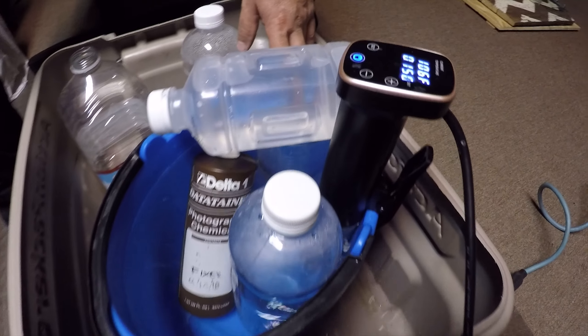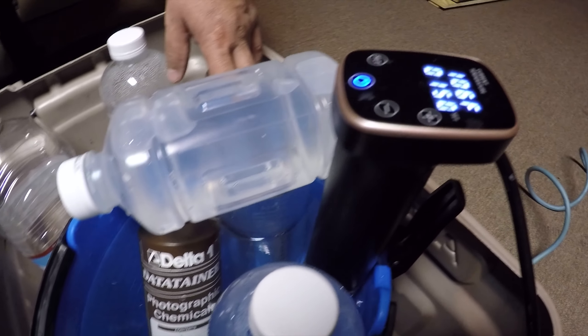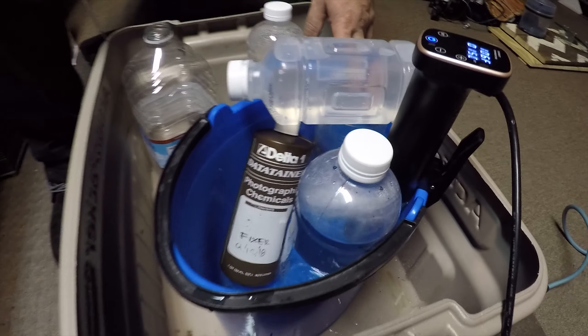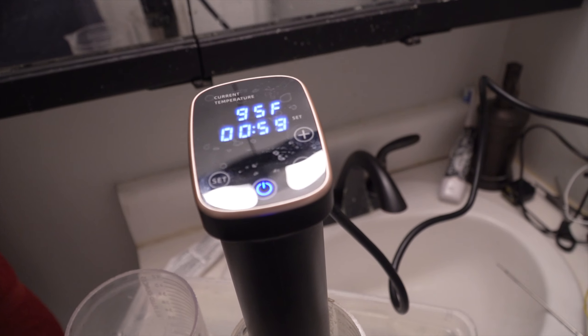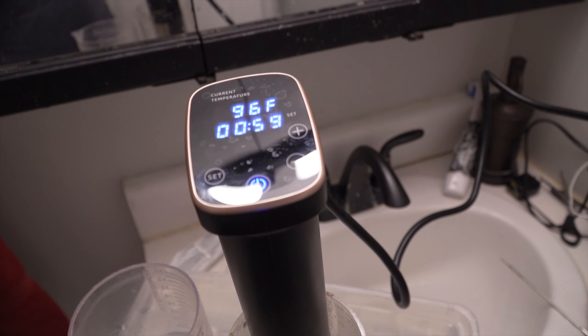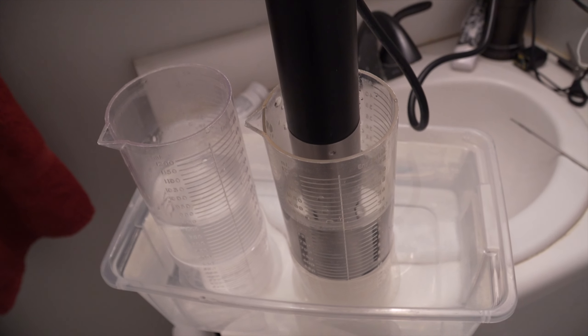When you process color film, you have to maintain the temperature of the chemicals throughout the process. The temperature is over 100 degrees Fahrenheit and the tolerance is minus or plus 2 degrees. I bought a water heater that has a sensor and can keep the water at a given temperature automatically.